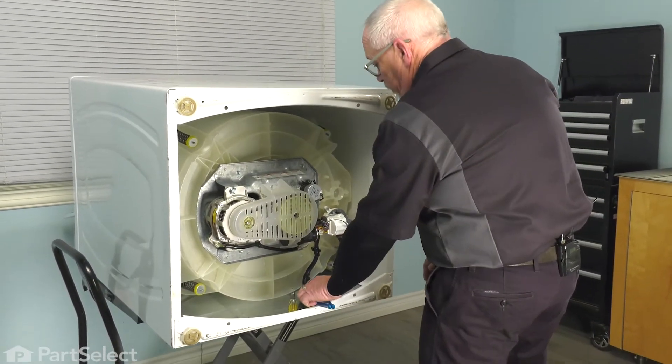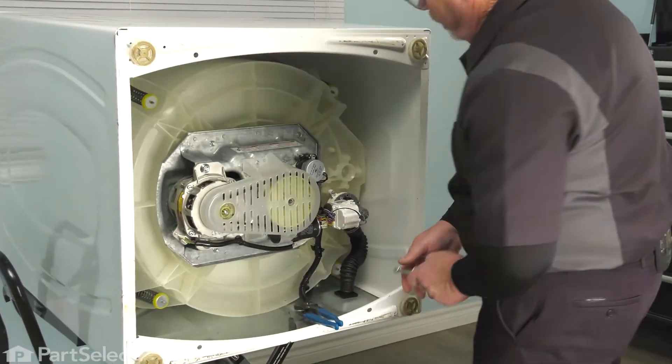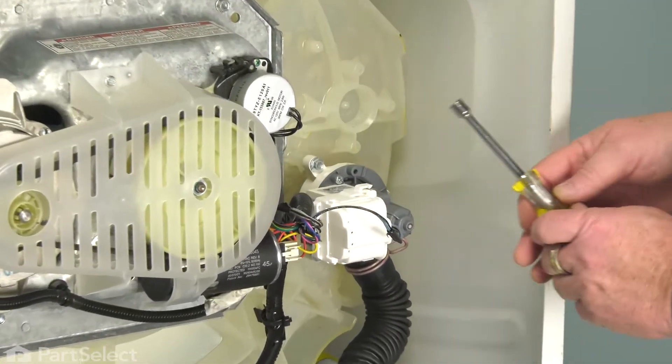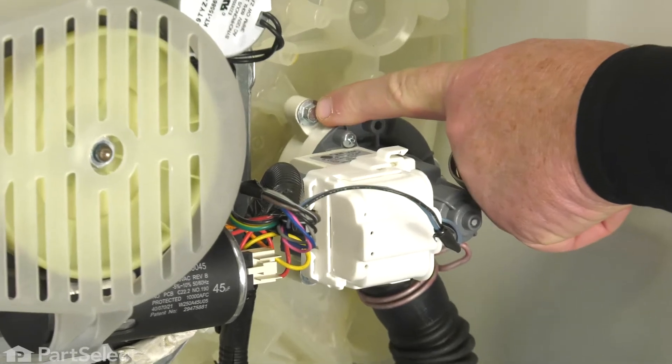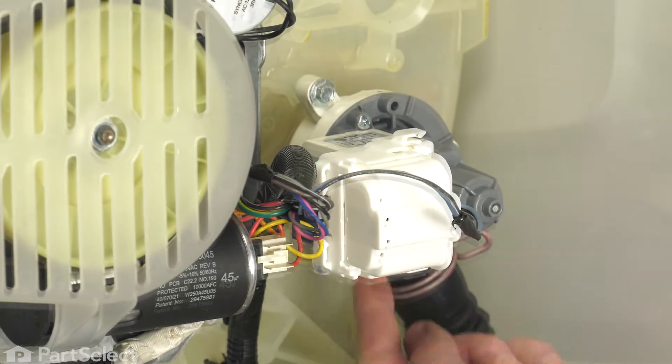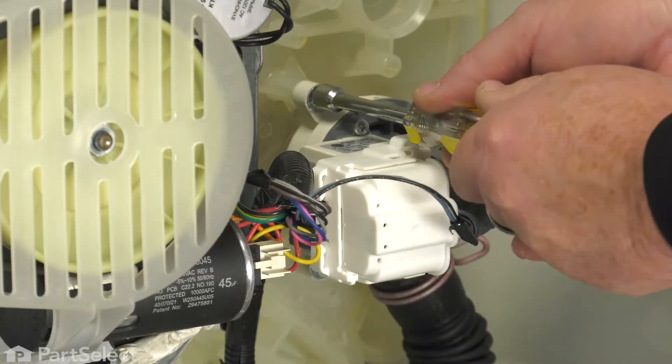So the first thing we're going to do is remove the bolts for the pump. There are three and they're 5/16. There's one here, one here, and one right down here. So we're just going to remove those.